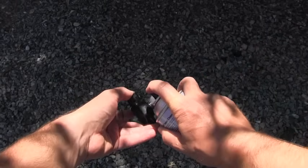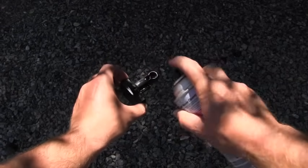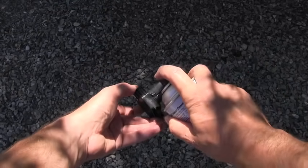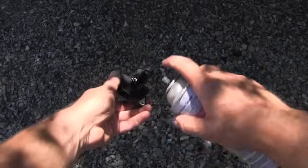I'm spraying directly on those wires. I can already see that the dust is being removed from them — this is perfect. And as we said, don't forget the ones which are inside.